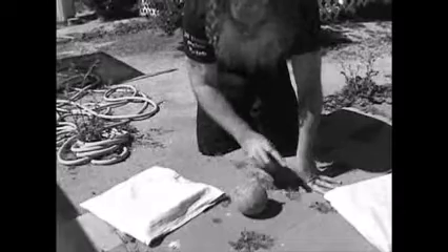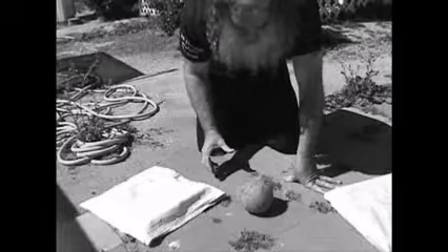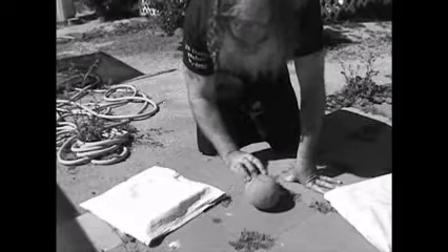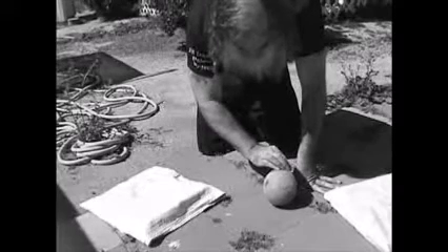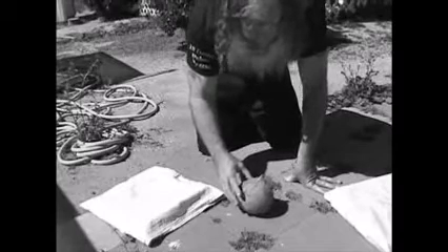Just let the pointed side be on the left — this will work. Some people talk about a seam; there's a seam, but I don't see any breaks.